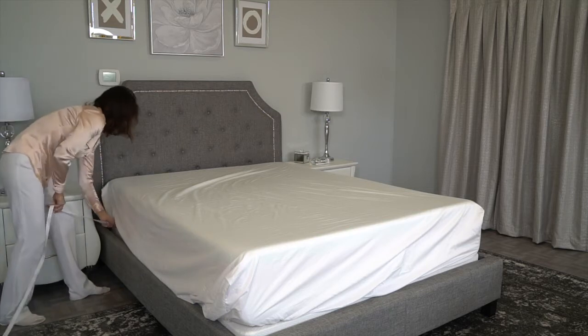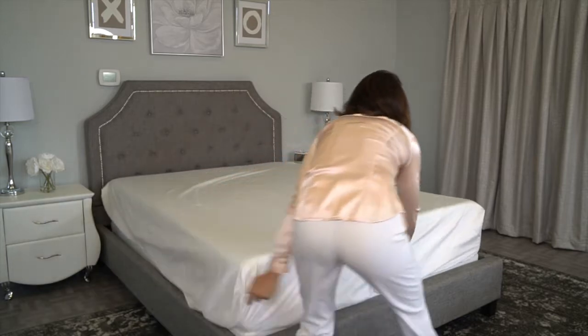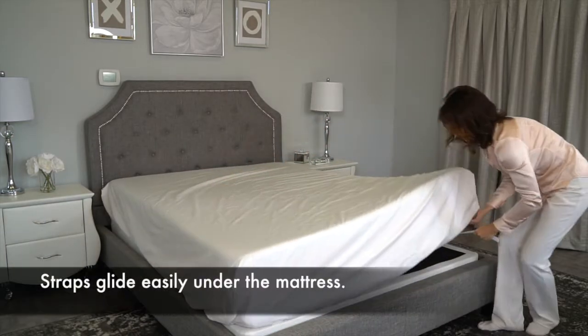Do the same to the other side. The straps are very slippery so they glide easily under the mattress.